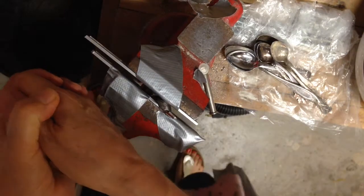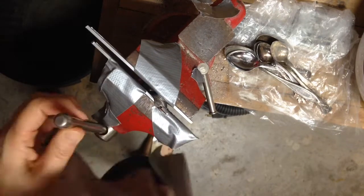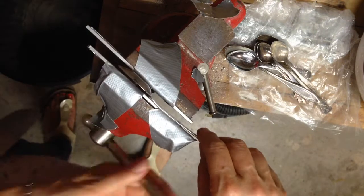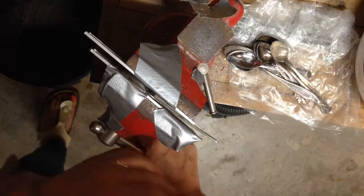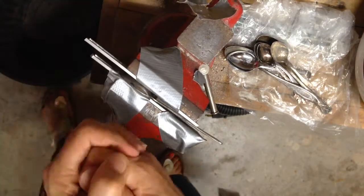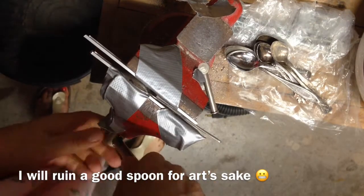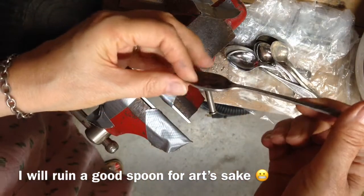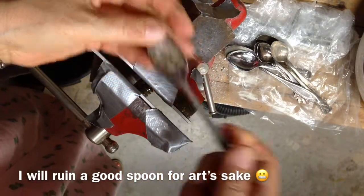Some spoons are easier to flatten than others. That one doesn't want to flatten. I hate to ruin a good spoon, but oh well. It's a little flatter.